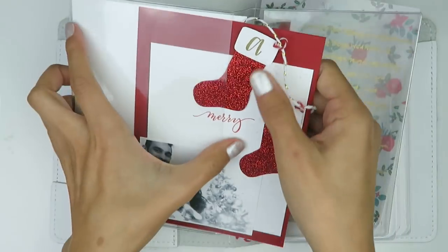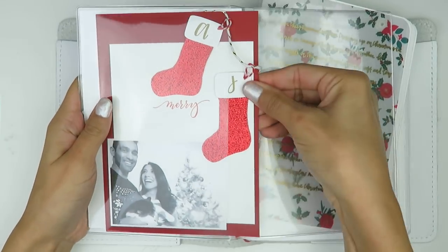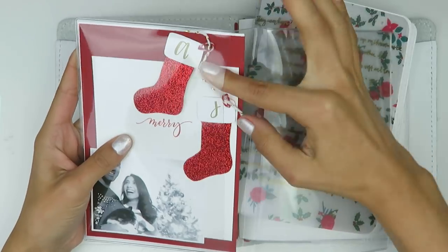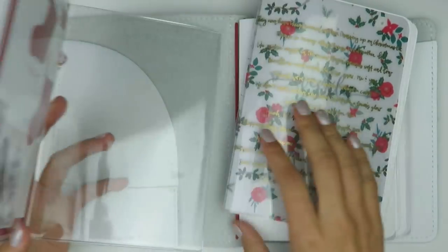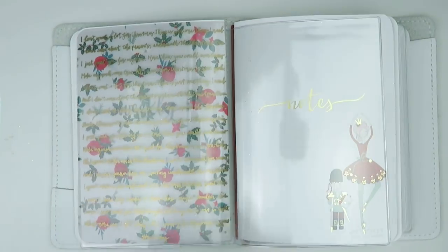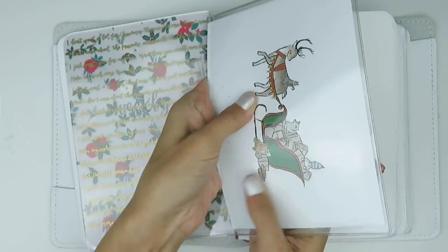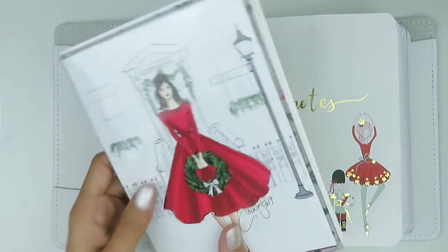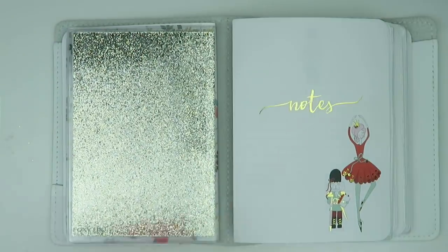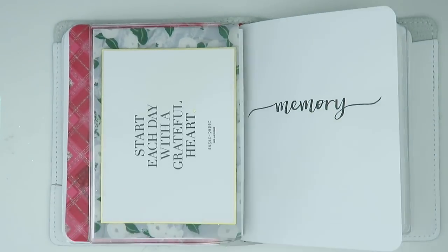You will see me pull inserts in and out. It's easier for me to see inserts in the planner but easier to put stuff into the dashboards outside of the planner, so I tend to pull things in and out a lot. The creative process is not always logical. I'm flipping over to the back part of that dashboard and pulling in a Pigeon Paper Co. postcard along with some glitter paper from Michaels to finish off that little dashboard section.